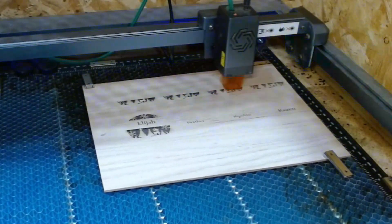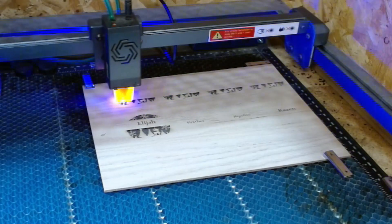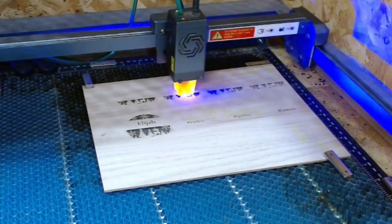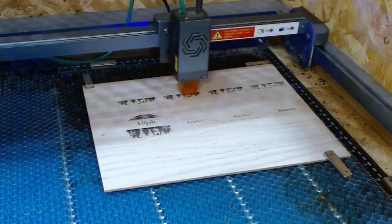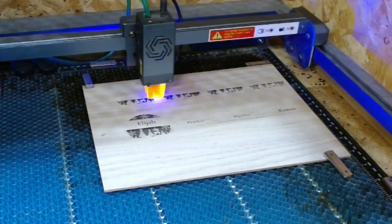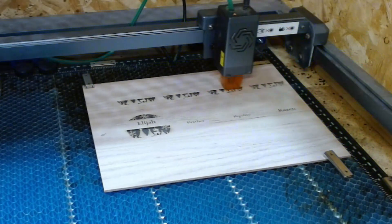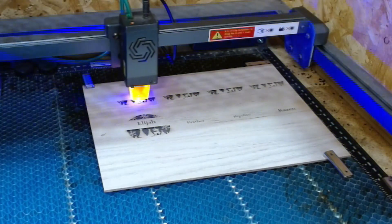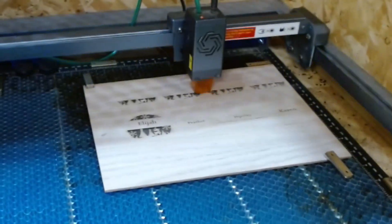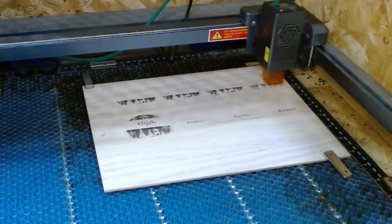I've been doing Christmas ornaments and earrings. I bought SVG files for a set of 100 and something earrings off Etsy for a few bucks. I've gone in and modified some of them and made my own designs. The laser makes good cuts — if you have your settings right, you get nice clean cuts like what you'll see out of it when it's done.